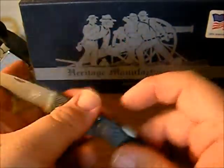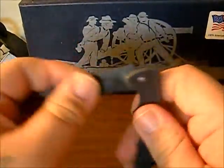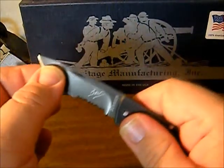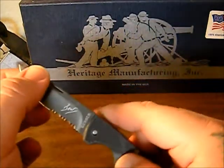It does come with the Bear Grylls Essential Survival Guide — a little pocket reference pamphlet. It locks nicely and like I said there's no play there. So I really don't know if that reviewer just got a bad knife or if he just wanted to hate on Bear Grylls.